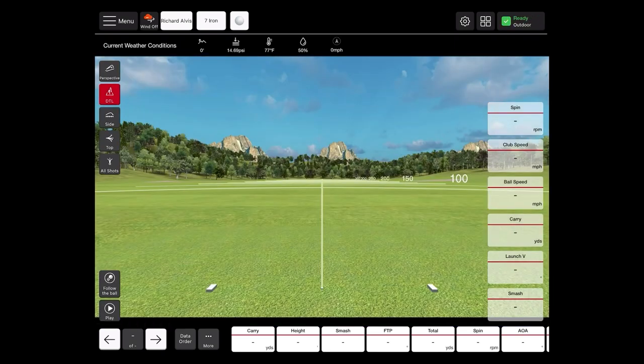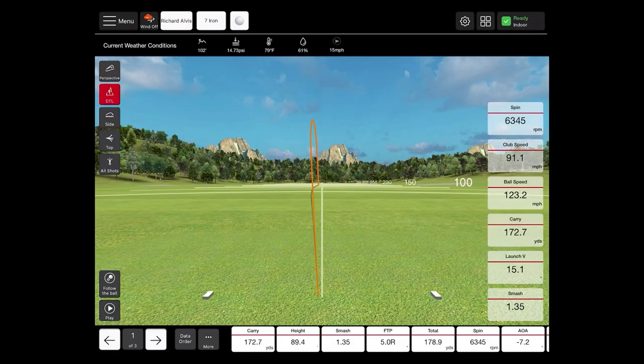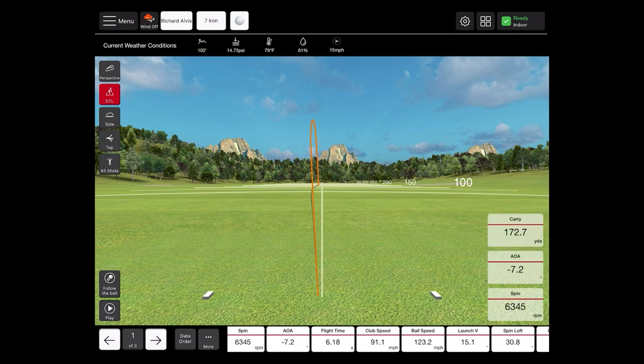Now that we've got some data on our screen, we're going to go through some basic navigation and show you all the features of the FS Golf application. As you can see, we have a few highlighted data parameters along the right side of our screen — this is fully customizable. If we want to remove any data parameters, it's a simple double tap on that parameter. If there are specific data parameters we do want to focus on, we do the same along the bottom — double tap and they'll appear on screen. You can also customize the order with the data order button.